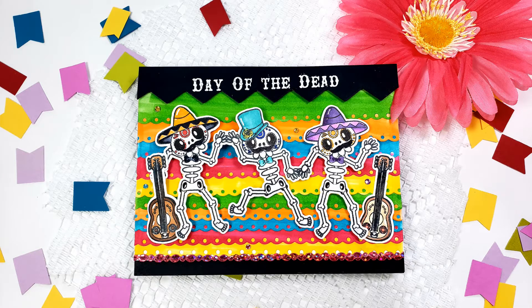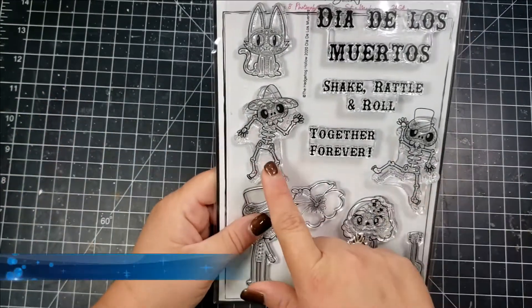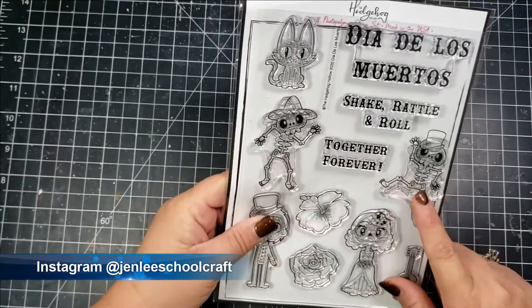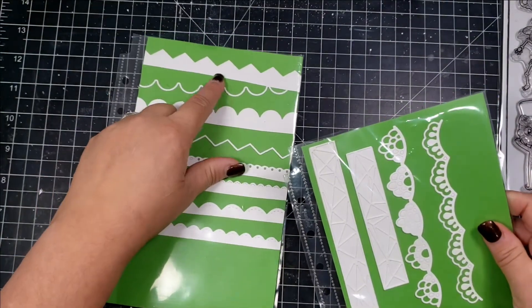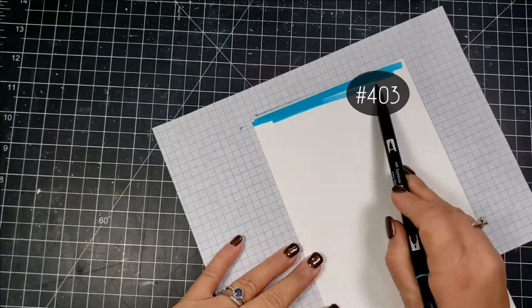It is Day of the Dead themed, so it has sugar skulls and lots of different stamps and items in the box. If you're interested in seeing the contents of the box, click on the link above and that will take you to a video where I show the contents. Today I'm using the 6x8 stamp set that has the kind of like dancing skeletons.